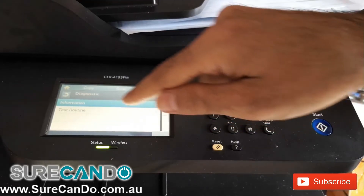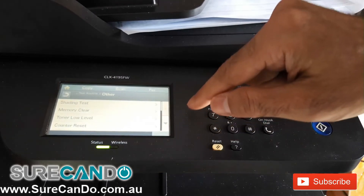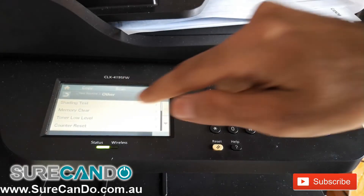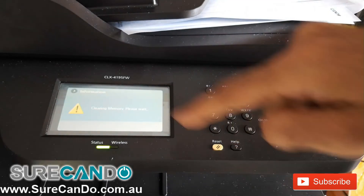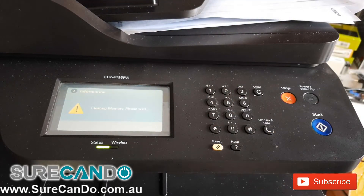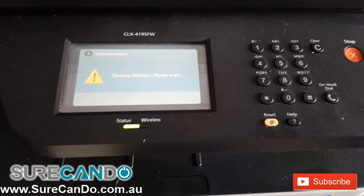Select Test Routine, then Other, then Memory Clear and press OK to clear the memory. You will need to turn the printer off and then back on, and then it will be factory reset.